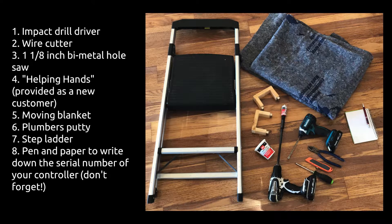The tools you'll need are the following: impact drill driver, wire cutters, inch and eighth bi-metal hole saw bit, helping hands, moving blanket, plumber's putty, step ladder, pen and paper to write down the serial number controller, and any other tools you might have in your tool kit.